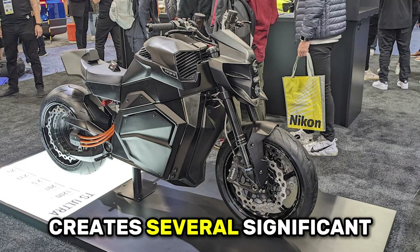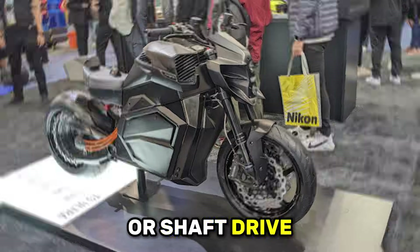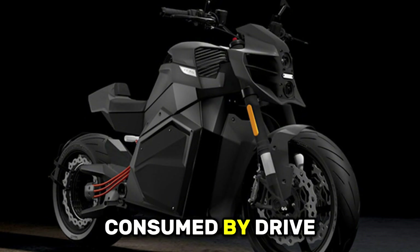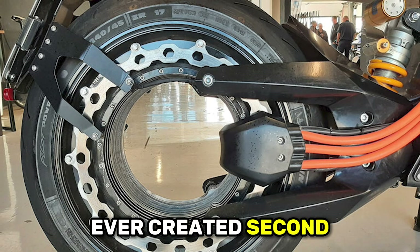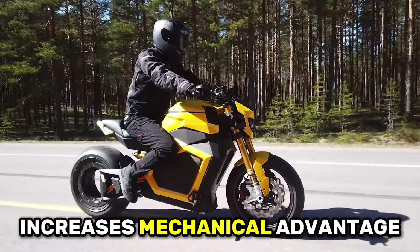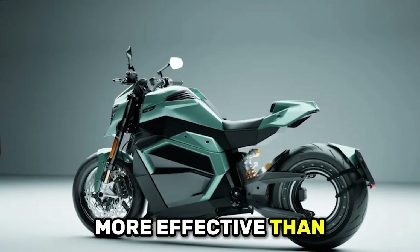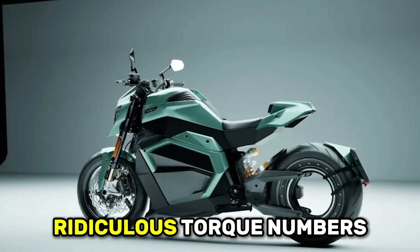This inverted architecture creates several significant advantages. First, eliminating the hub, chain, belt, or shaft drive removes multiple sources of friction and power loss. Every watt the battery produces goes directly to moving the bike forward rather than being consumed by drivetrain components. Verge claims this is the most efficient motorcycle drivetrain ever created. Second, placing the motor at the wheel's outer edge rather than near the center dramatically increases mechanical advantage through leverage — the same principle that makes long wrenches more effective than short ones. That mechanical advantage is how the Verge generates those absolutely ridiculous torque numbers.